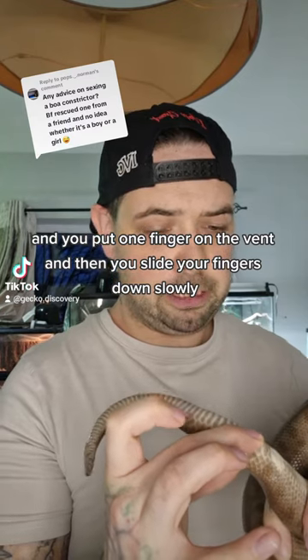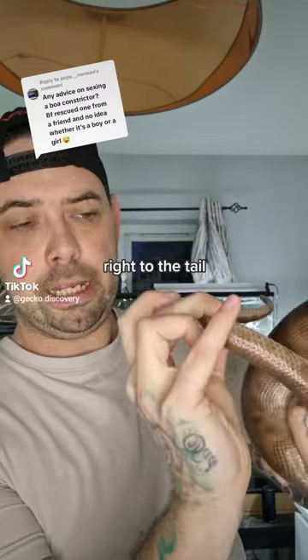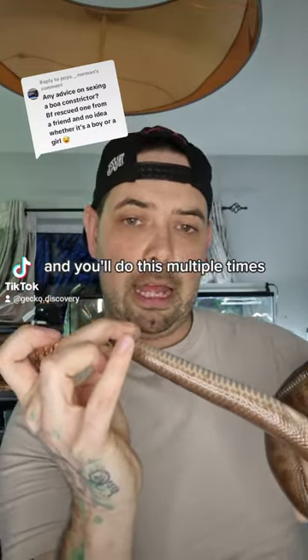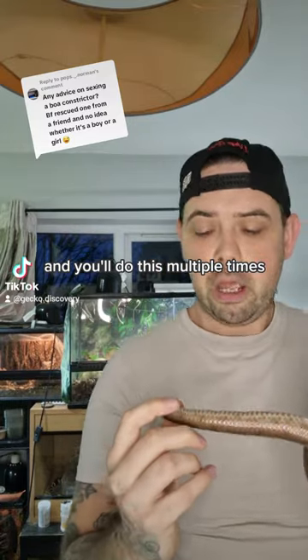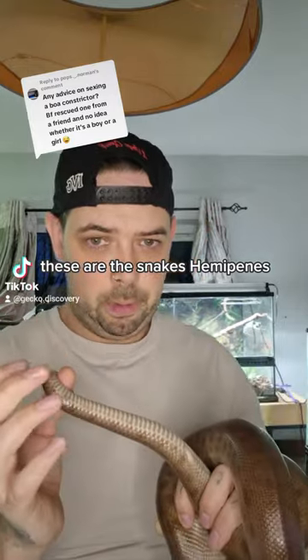Then you slide your fingers down slowly right to the tail. You'll do this multiple times. What you're looking for is feeling two small lumps — these are the snake's hemipenes.